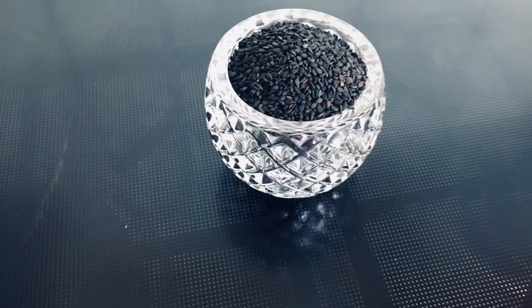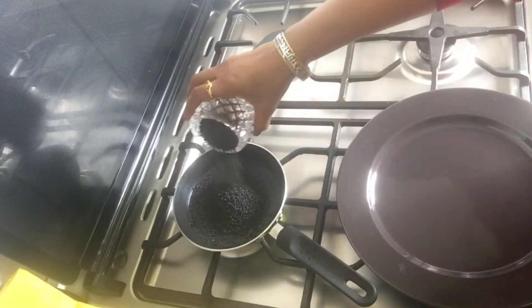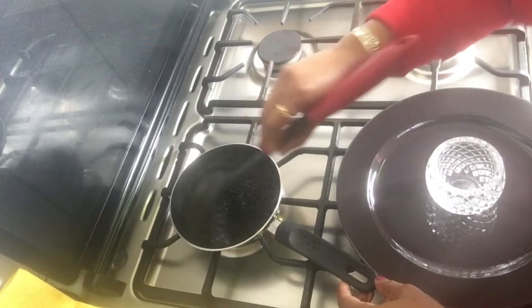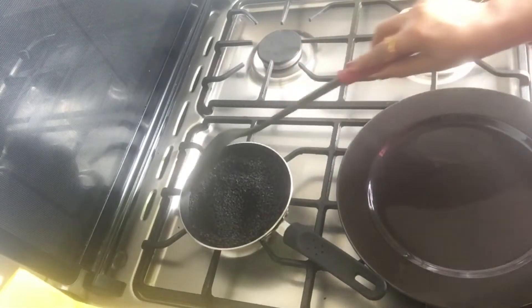We are ready to put it in the oven. Wash the oven and let it dry. Put it in the pan, then add it in the oven. Once it is ready, turn off the flame.